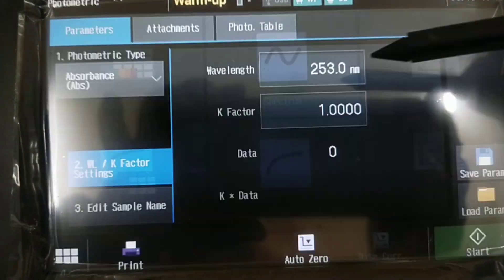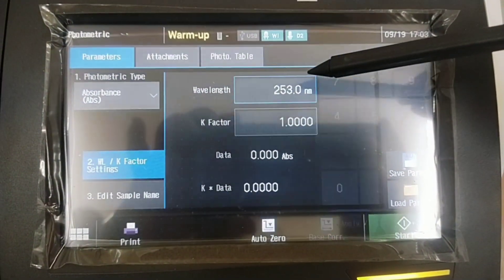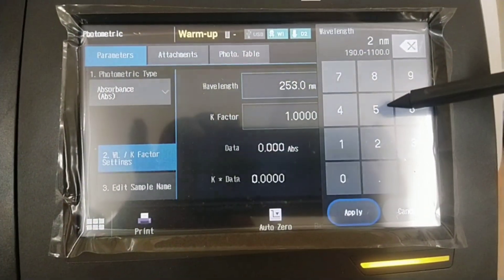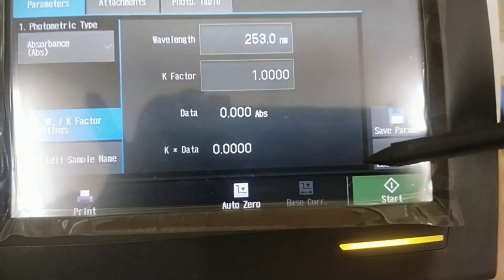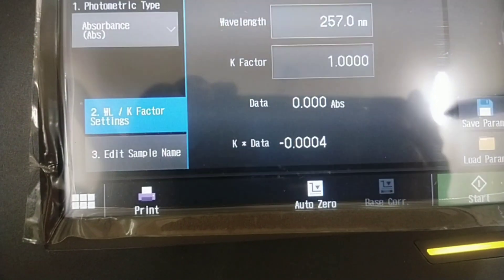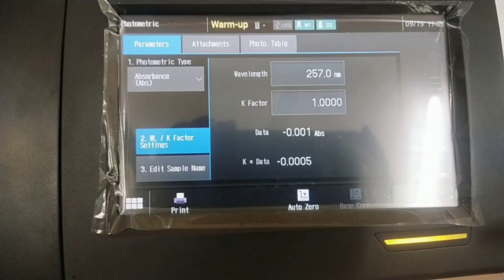Photometric mode measures the photometric value at a single wavelength or multiple wavelengths. In single wavelength mode, you measure the sample at a particular wavelength. Here you can select the specific wavelength. After selecting the specific wavelength, perform auto zero for blank and start measuring the sample.